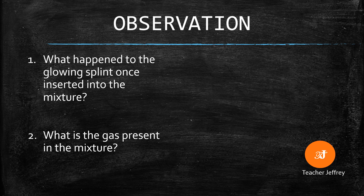Second, what is the gas present in the mixture? Pause the video and answer in the comments below.